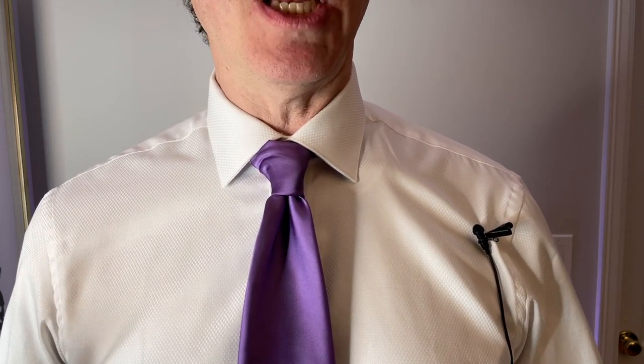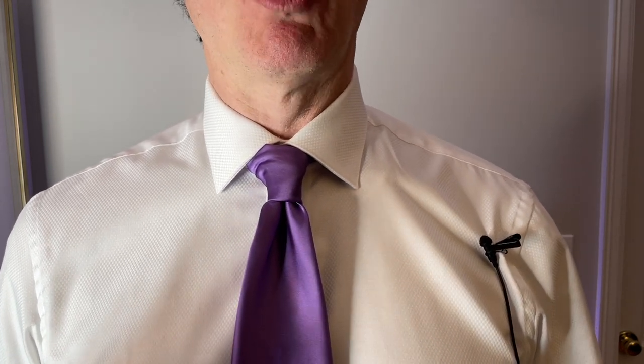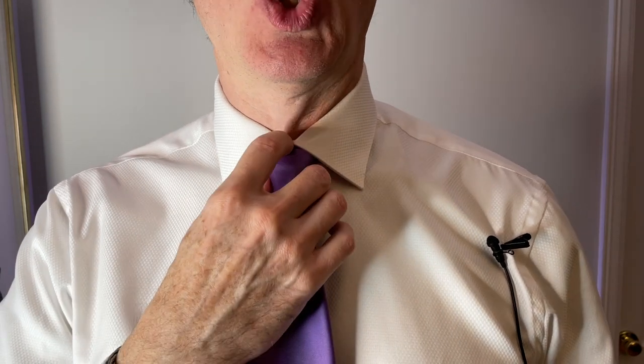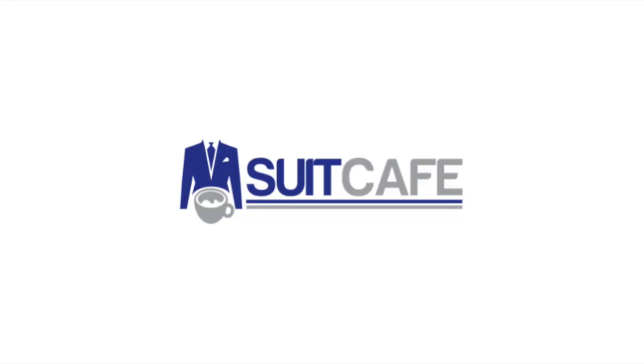I hope you're able to follow that and try it yourself. Even play this back in slow motion if you want. And if I get some requests, maybe I'll redo this and make a slow motion version. So there you have it — the best, easiest tie knot that is going to stay in place all day long, no matter what tie you use. I will see you all next time. Bye!